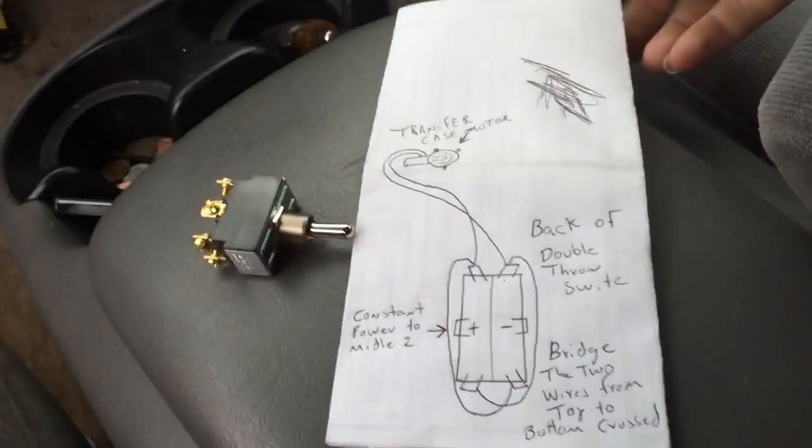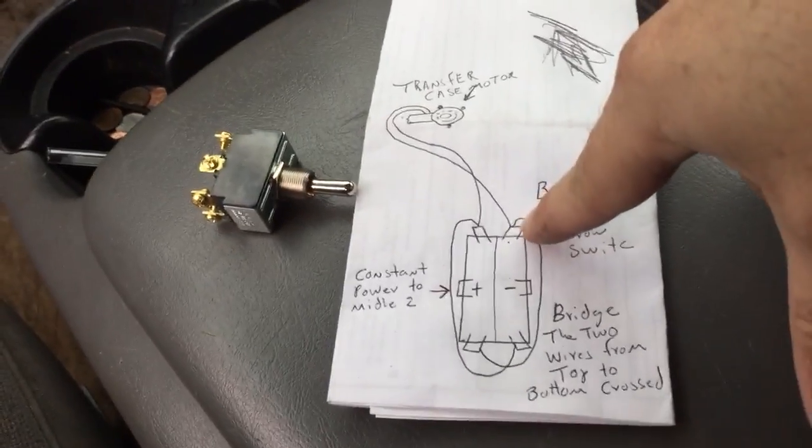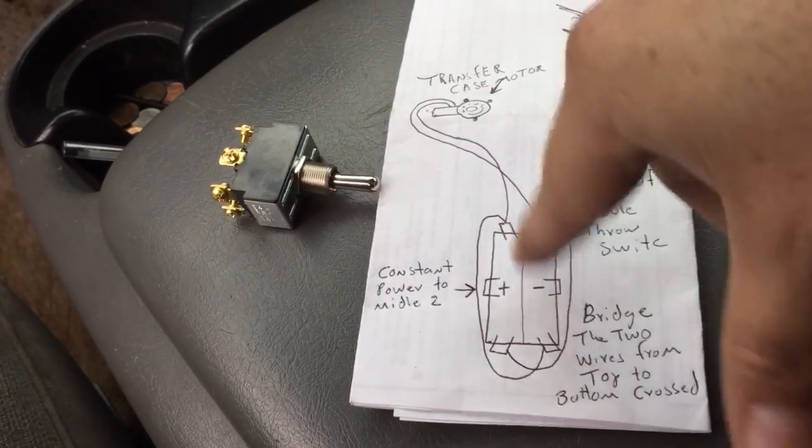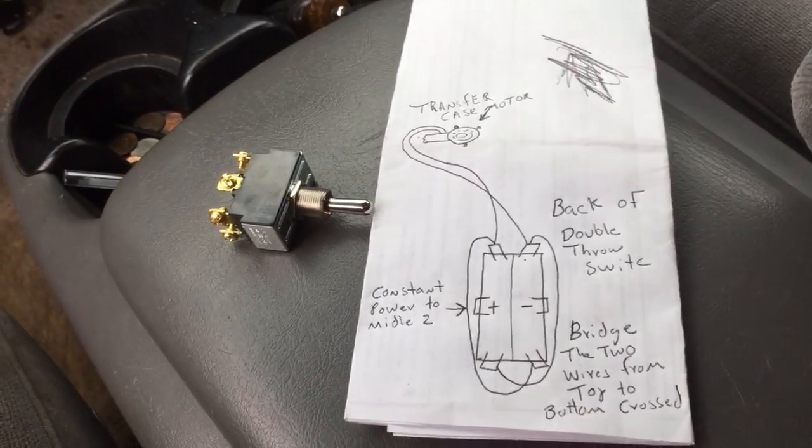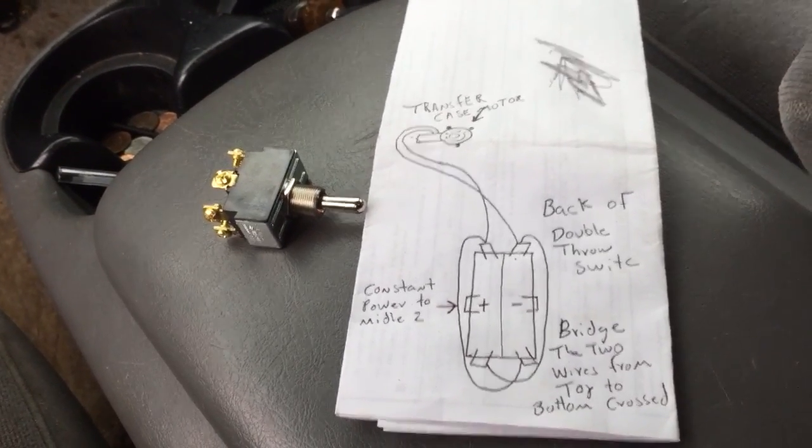Here's my little sketch again. I think I should have just put a line going in between here, where you just bridge it with a wire right here. But that is everything, and it works perfectly fine.